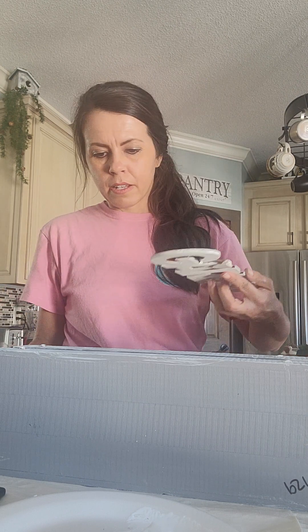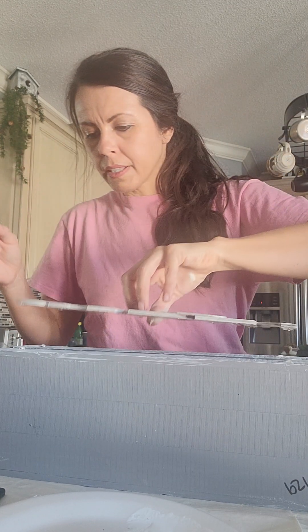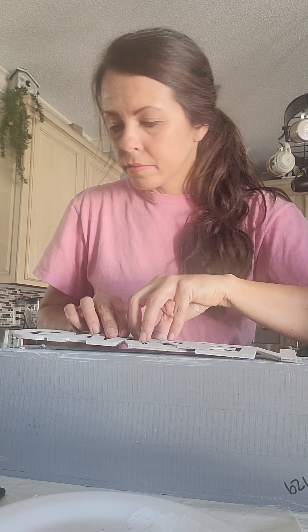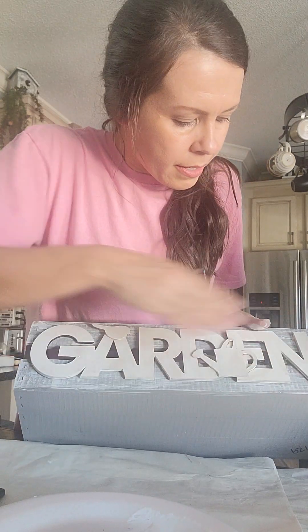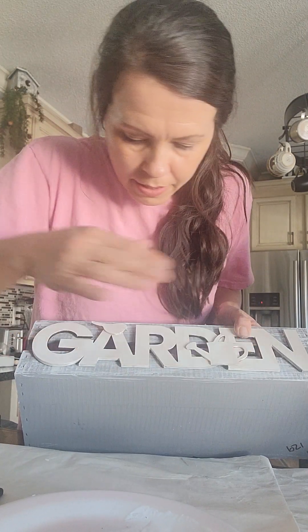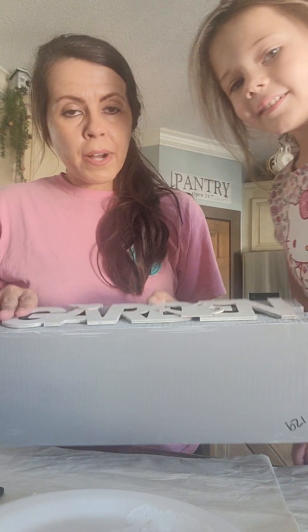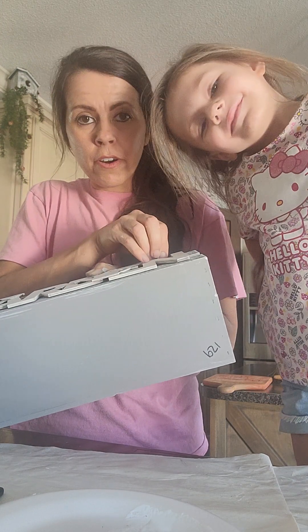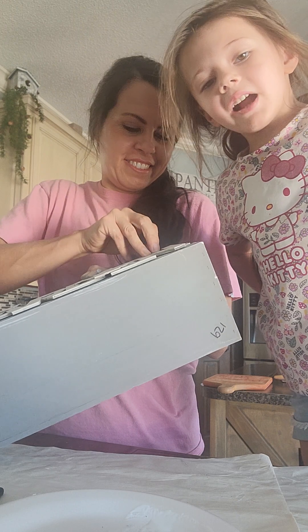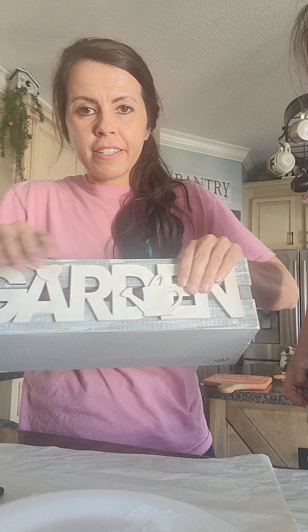Alright, so now I'm just gonna apply it — you can turn it where y'all can see. I'm just gonna press and make sure it's straight. You can put plants in there! Yes, that is a wonderful idea — Ally said we can put plants in here, especially since it says 'garden.' Yeah, 'cause when you garden, you plant plants.